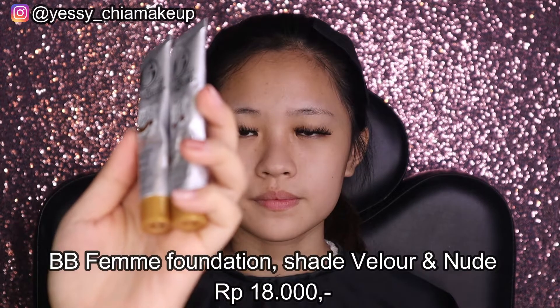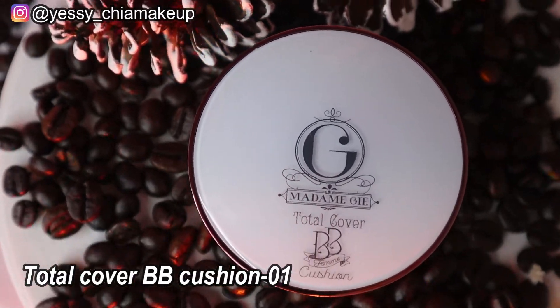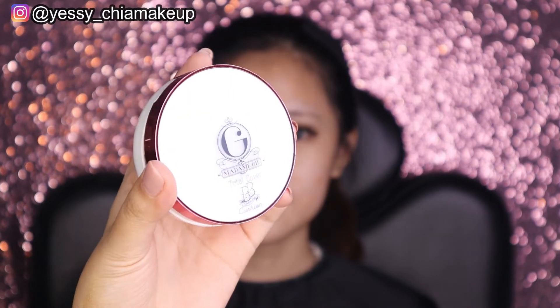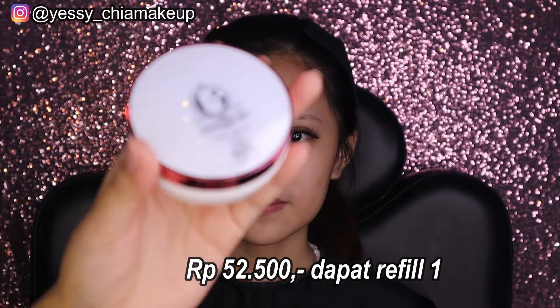Next, Yesi pakai foundation. Yesi pakai BB feme, shade velour dan nude, didapatkan dengan harga Rp18.000. Warna nude untuk cover bekas jerawat, velour untuk keseluruh wajah. Untuk bagian luar Yesi kasih cushion, shade 01, didapatkan dengan harga Rp52.500 plus refill.